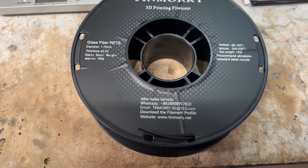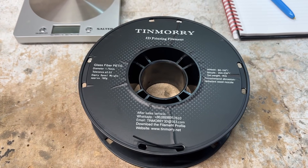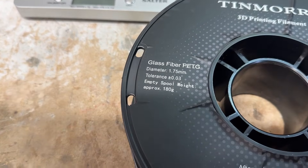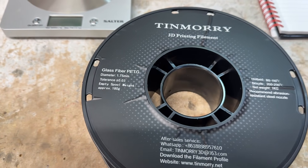I was contacted by this company Tin Moray about some 3D filament that they wanted me to try. They sent me two types: a glass fiber PETG and a carbon fiber PETG. Neither of these I've tried before. I've always wanted to try the carbon fiber because it sounds really cool, but I was also interested in the glass fiber.